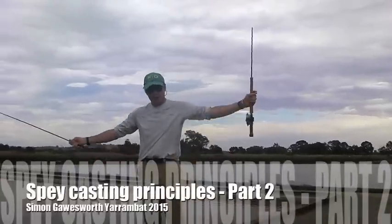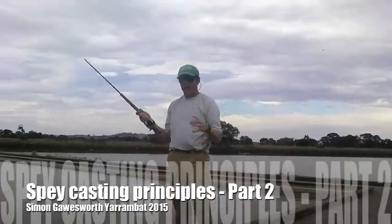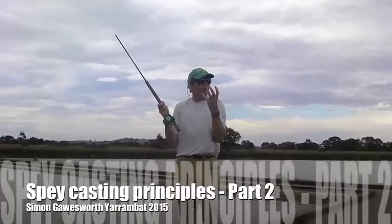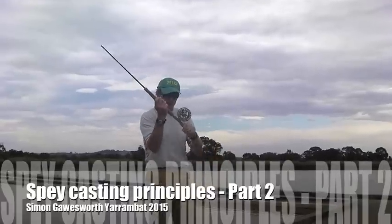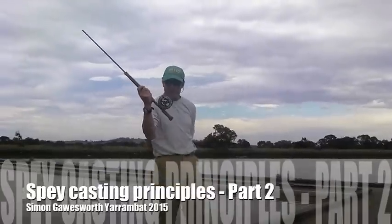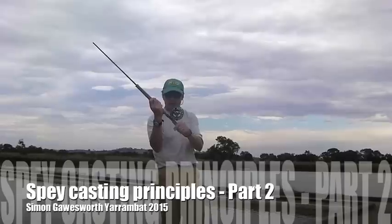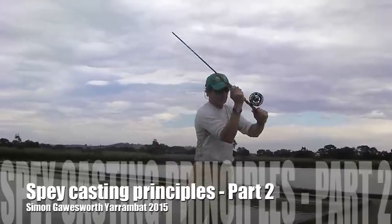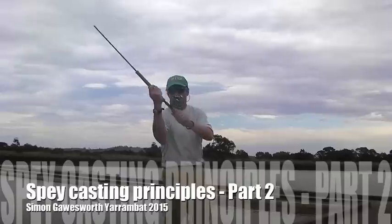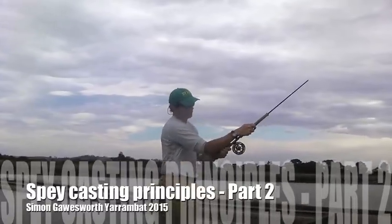A really cool tip is to do it without the rod, without the line, because when you've got a line on there, your muscle takes over and your urge to throw your string out there takes over. You can take the butt section of a rod, the bottom section of a one-handed rod, or the butt section of a two-handed or spey rod, and just slowly develop that move — the loading move and the power move.